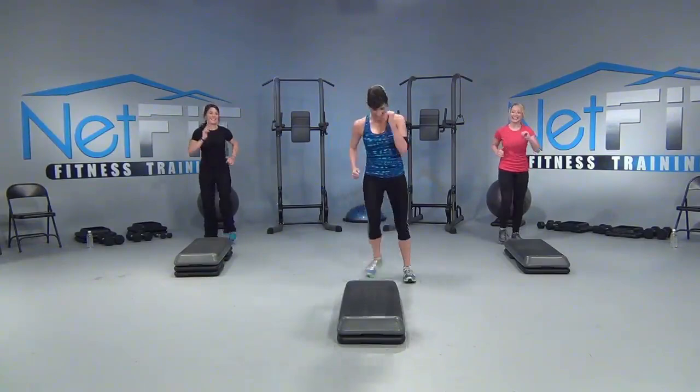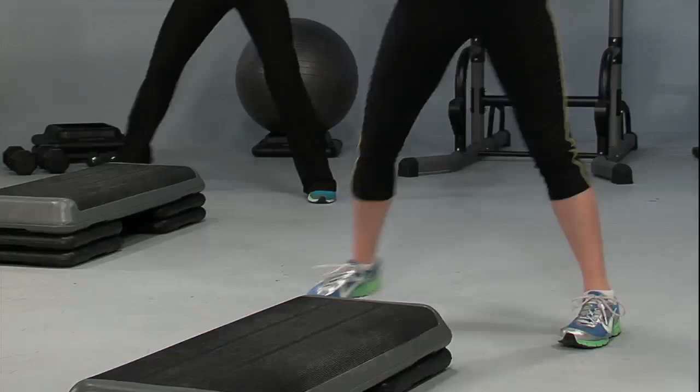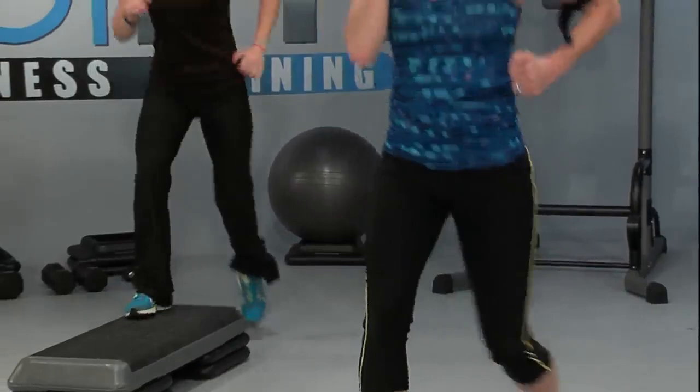Do you remember the up-up straddle? We're going to do the same thing, just make it a little more intense. Ready? Up, up straddle, go. Up and back. Perfect. Up, down, up, and back. Now I want you to go on your toes. On your toes and back. You're up, down, up, and back. Nice. One to go. Hold, step touch. Nice.